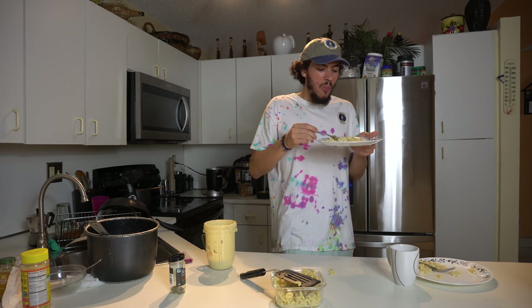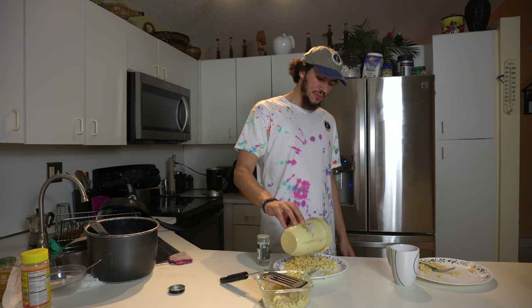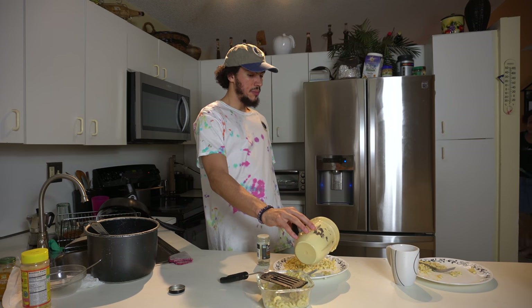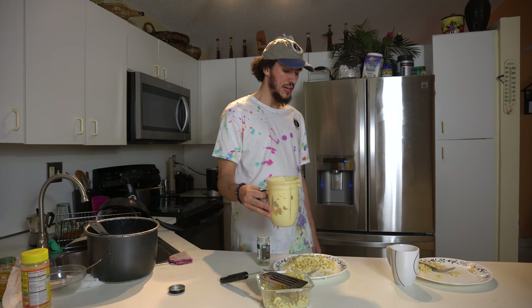Mami, ven acá, para que tú vea algo. Mira, así que se hace. Wow. ¿Qué es eso? Eso es queso. Queso de cashew.